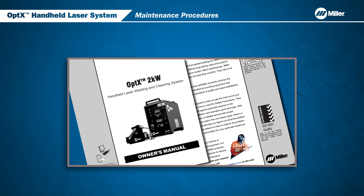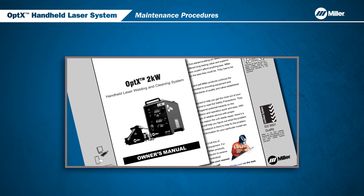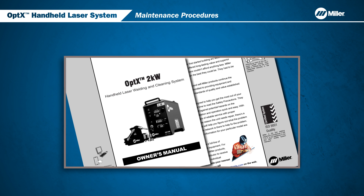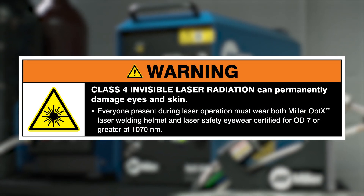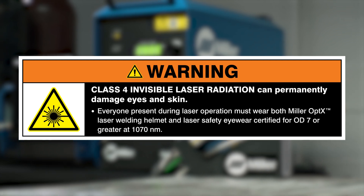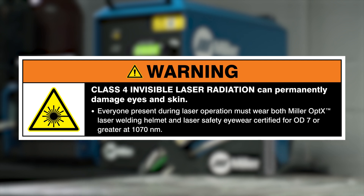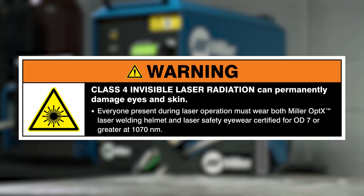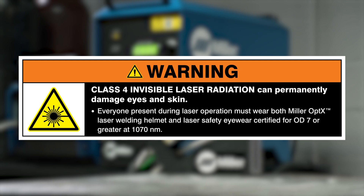All users must review the Owner's Manual in its entirety and be fully trained before using the Optics system. Class 4 Invisible Laser Radiation can permanently damage eyes and skin. Everyone present during laser operation must wear both Miller Optics Laser Welding Helmet and Laser Safety Eyewear certified for OD-7 or greater at 1070 nanometers.